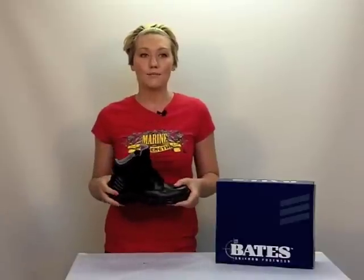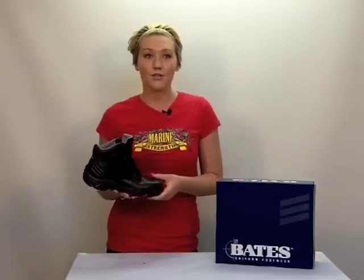These boots are completely non-metallic, so if you work in a high-security environment, you won't have to keep taking your boots off just to pass through a metal detector.